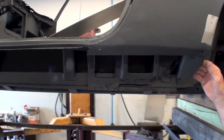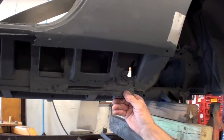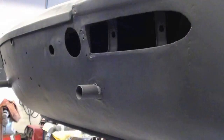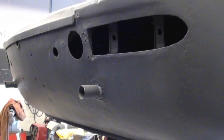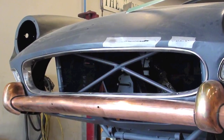We also discussed the repairs needed in the rocker panels, where new support pieces and rocker skins will be fabricated from scratch. All this work will ensure this Ferrari looks as good as it can be. We'll see you next time.